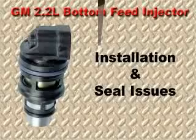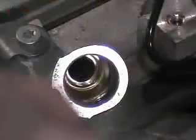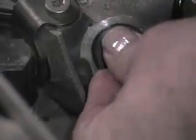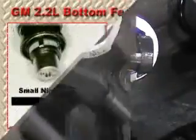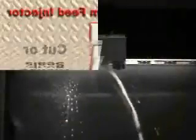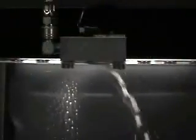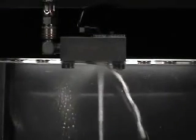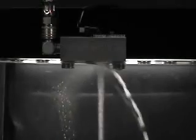Because these are bottom feed injectors, it is critical that the O-ring seals are installed correctly. The seals should be lubricated with engine oil and the injector needs to be seated firmly. If the seal is torn or nicked, catastrophic engine damage can occur. This demonstration shows how much fuel can flow past a slight nick in the bottom of the O-ring seal — it would only take a few seconds to damage the engine under these conditions.